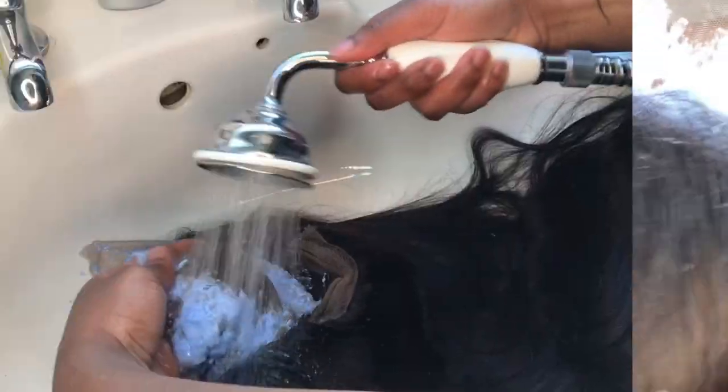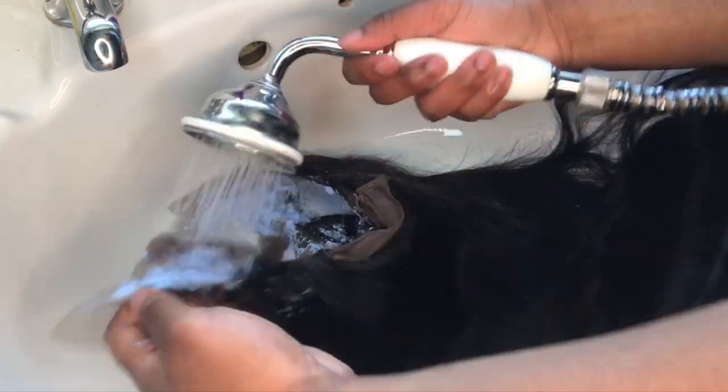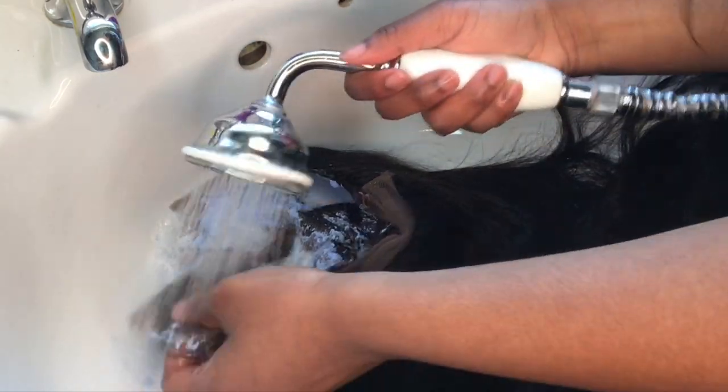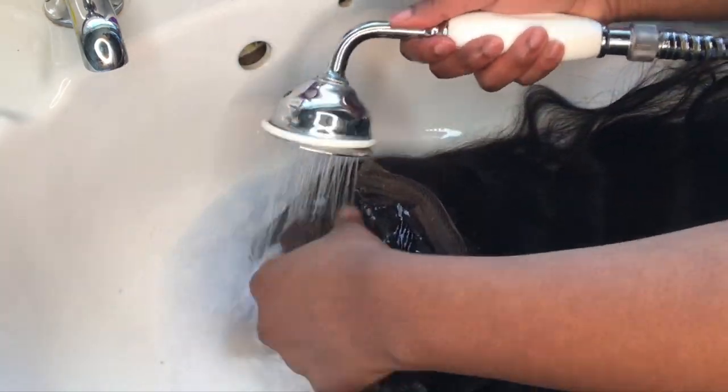Once the whole lace is covered, let it sit for 30 minutes, keep checking on it, then come back and wash it off. After 30 minutes, use lukewarm water and go in with your hands to wash all the bleach off the lace, making sure it's completely removed.